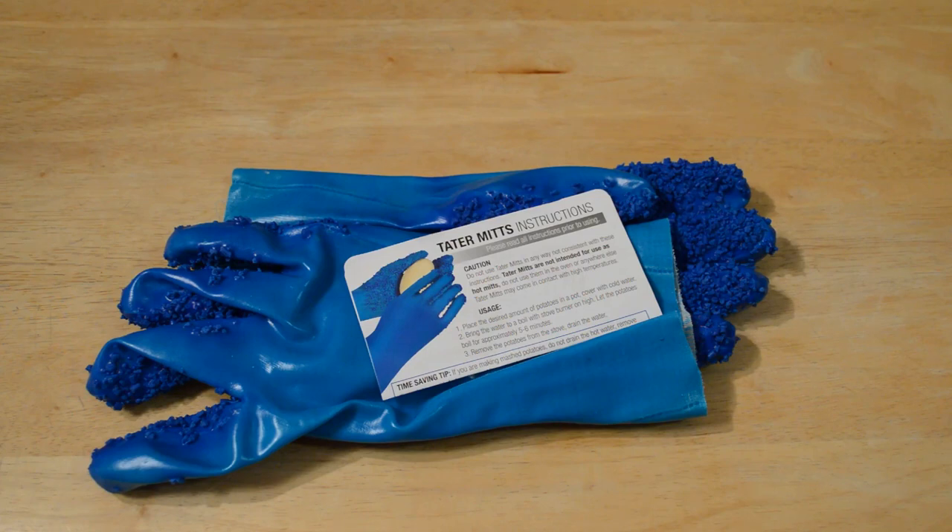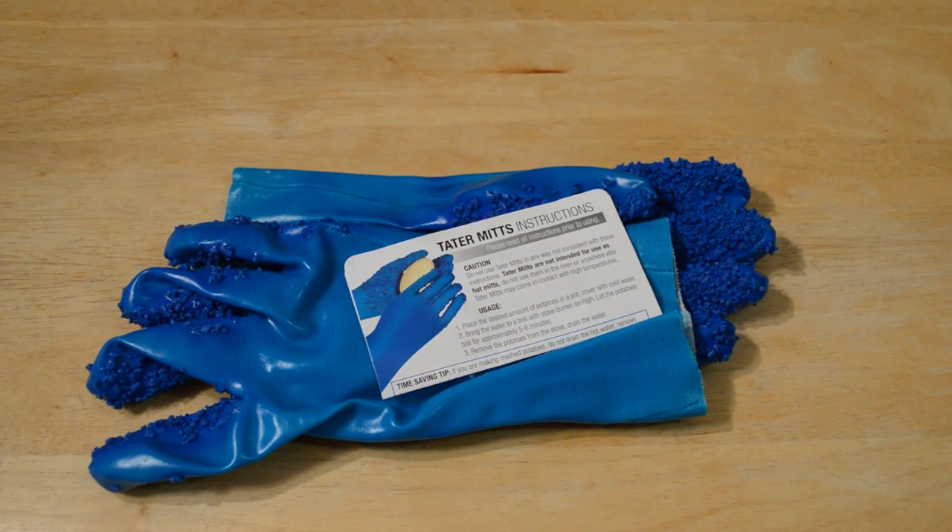Welcome to the Nine Miles review of the As Seen on TV Tater Mitts quick peeling potato gloves. These are gloves that help you peel potatoes fast and easy. The description says: waterproof and comfortable, peels the thinnest layer of potato skin, no more nicks and cuts.